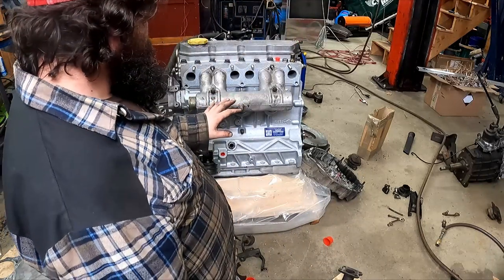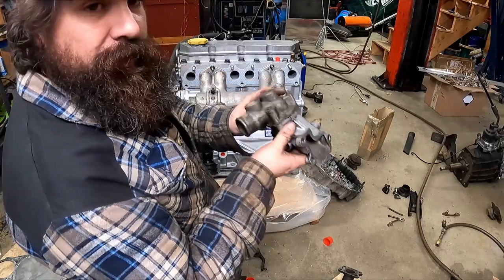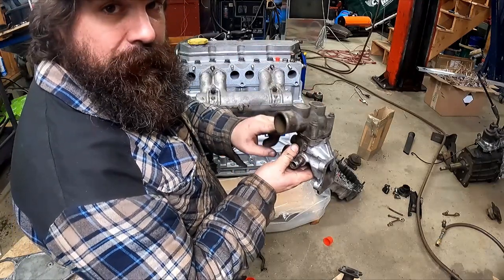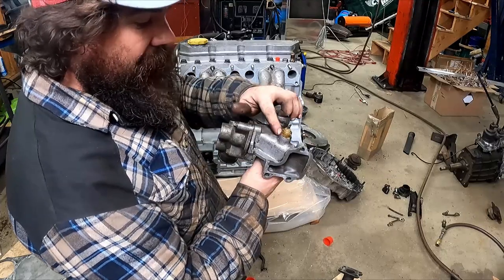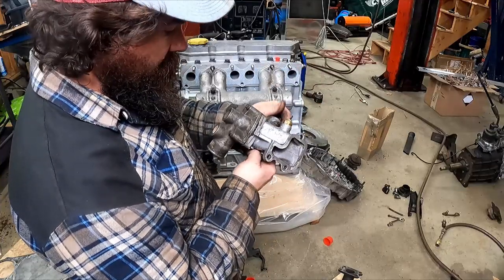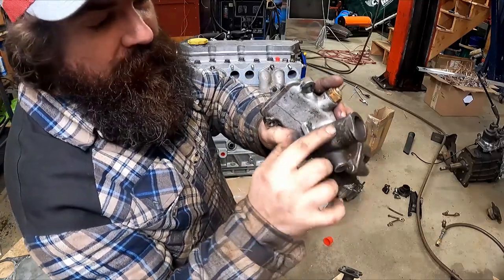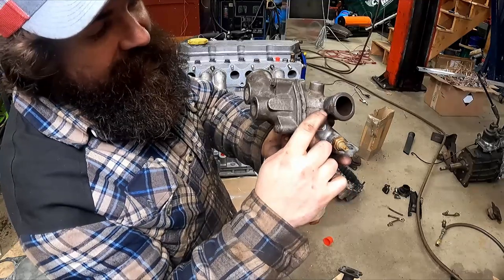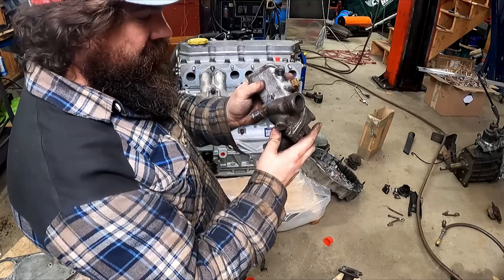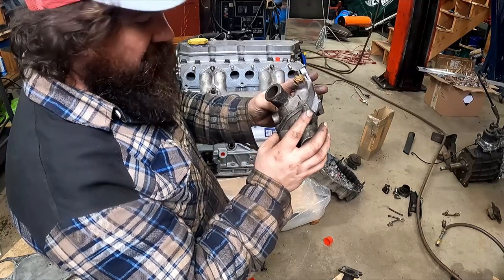I'll be pretty happy today if I get this on and then get this thermostat housing mounted up. Once this is mounted I can take the top off and put the new thermostat in — I have a new one of these, though I think this one works. Oh, that's awfully odd — you have this nice flange to help the hose grip and it's like ground off on both sides. That's clearly a factory thing. They put the new guy on the belt sander that day and that's what he thought looked pretty.